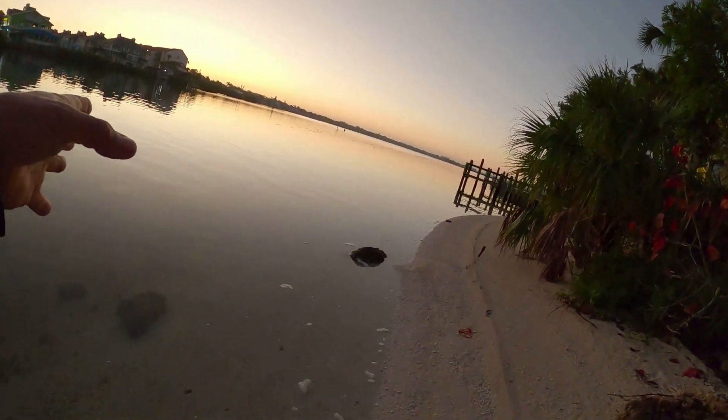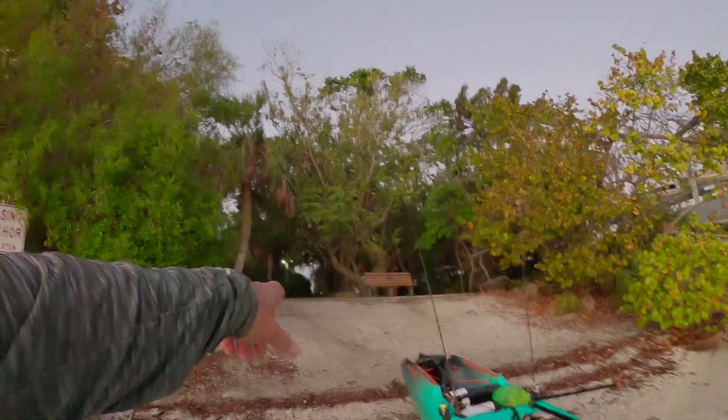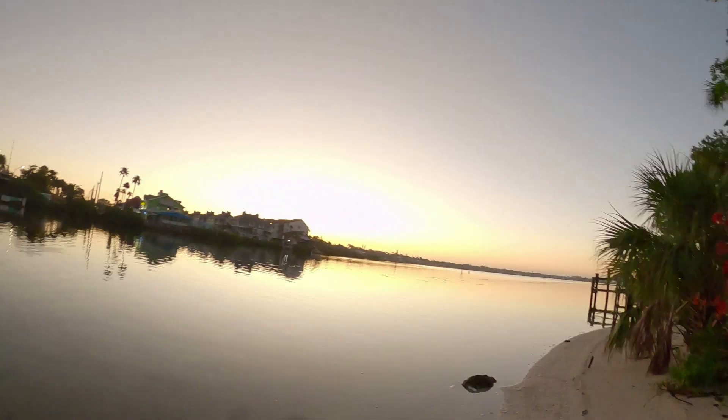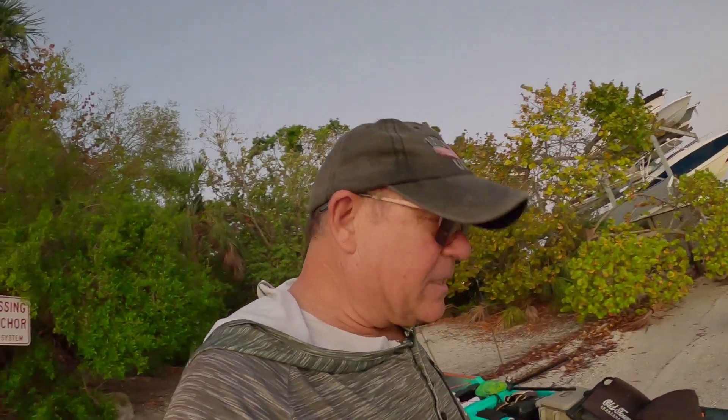I thought I got up late but I've got safe light and I'm getting ready to launch my kayak. I got about three dozen shrimp — oh my god, they spilled! Coming down the sidewalk my wheels popped out of my kayak and apparently my bucket flipped over. But anyway, it's a gorgeous day. I thought I was running late but I'm right on time for safe light. I got some shrimp and some lures, so let's hit the water.